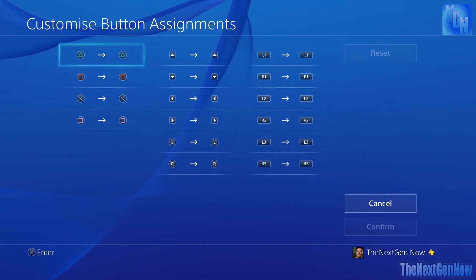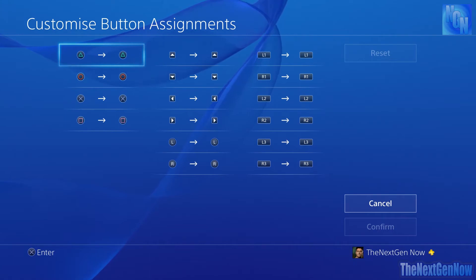You can then go down to Customize, and this lets you do something a little bit similar to the Xbox One controller app, which I've covered on my channel.